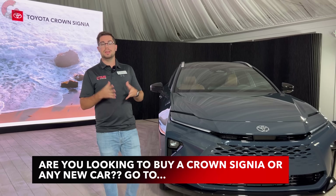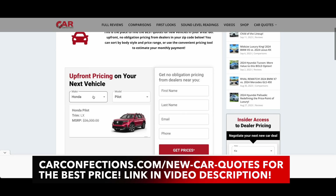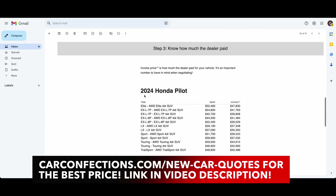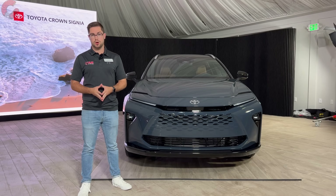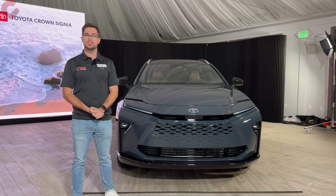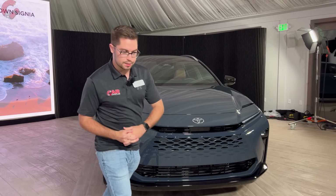That's going to wrap up this in-depth studio first-look review of the all-new 2025 Toyota Crown Signia. If you enjoyed watching or found it helpful in your purchasing decisions, we'd really appreciate it if you hit the subscribe button below — subscribing helps get us invited to events like this so we can show you the latest cars on the market. Thank you for your continued support, and we'll catch you next time as we sample more of the latest automotive delicacies.